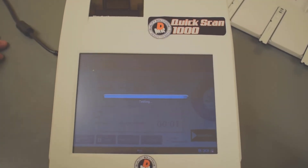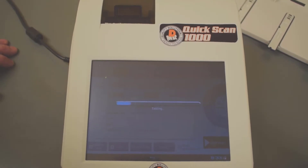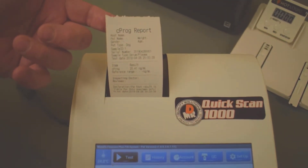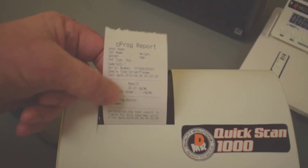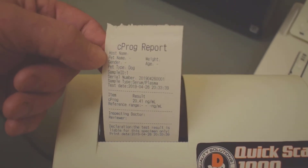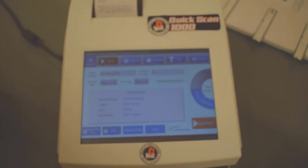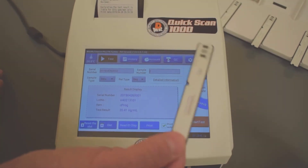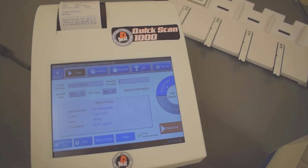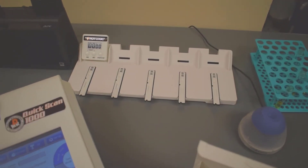We're finishing up on our standard test. It will deliver the cartridge back to you to remove. It displays your value, and the quick printer will print off your result. Your value would be right here, and reference ranges, dog name, host name, weight, age — all kinds of things you can enter into the software. The second way is the quick test mode, where you run the test cartridge outside the instrument for 15 minutes, then insert it and hit start.